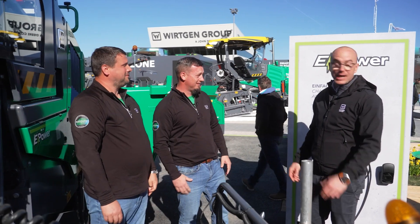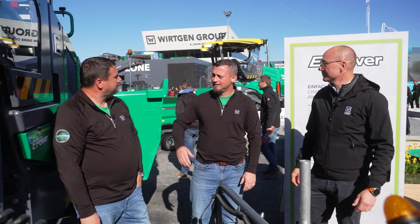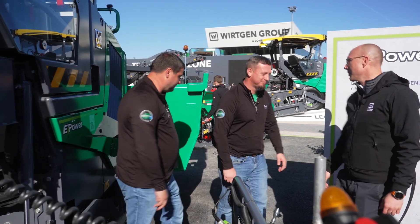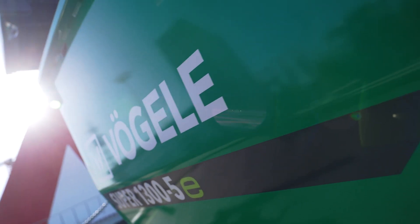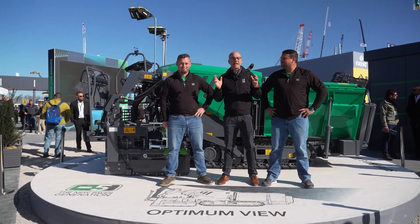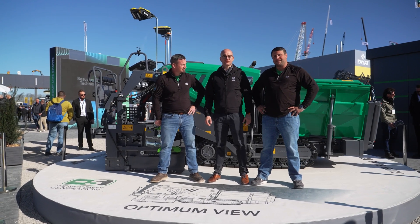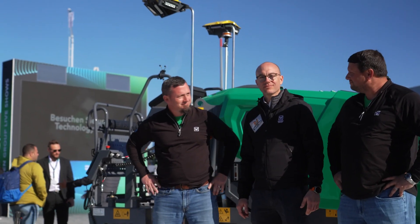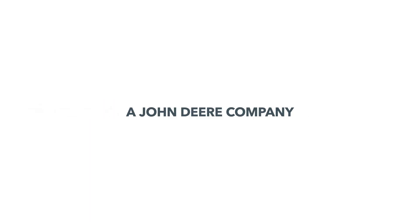New to Bauma, new to Vögele, new to the world! Want to go check out the turntable? Let's do it, come on! And that is the Super 800-5p. With that, Terry, Bastian — you are TNT approved!